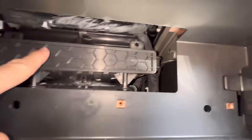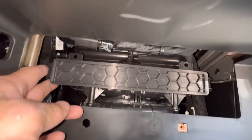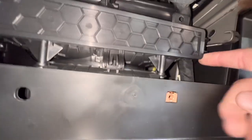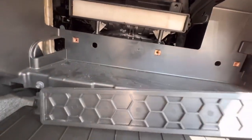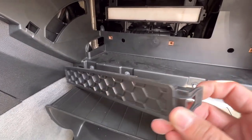The cabin filter is in here so the door is already loose on this one. There's these clips on the sides. You just gotta kind of hook your finger around the back — there's a clip back here like this — and pull it on both sides.